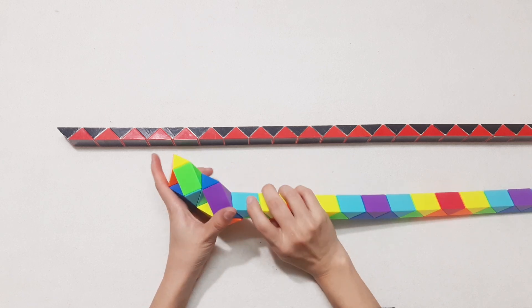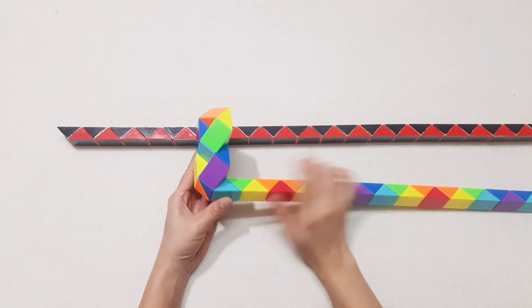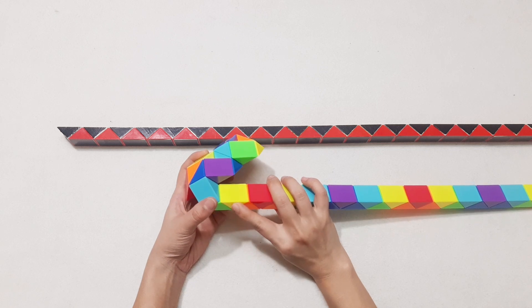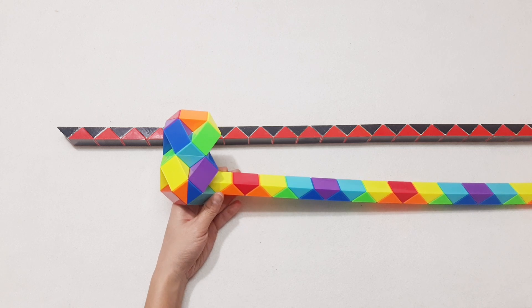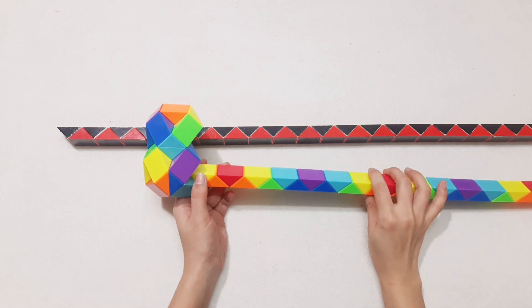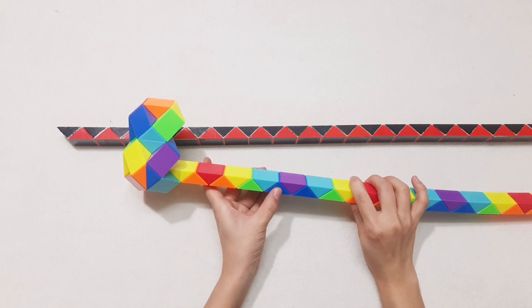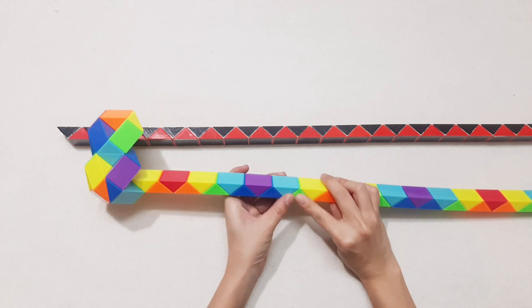Now go to the right side. Continue to the right with the green one. The yellow one can go up — now we can make it a gun, a very long gun. We have 1, 2, 3, 4, 5, 6, 7, 8, 9, 10, 11, 12, 13.